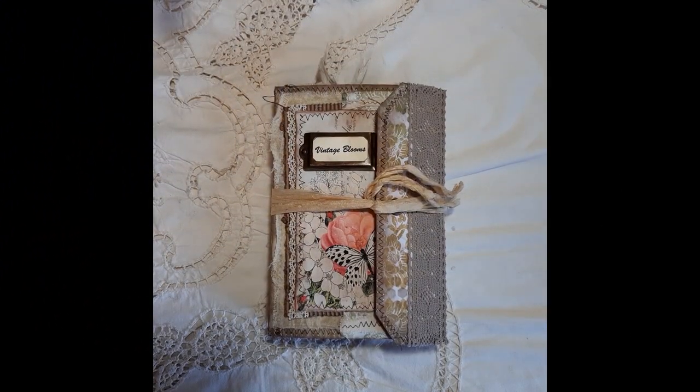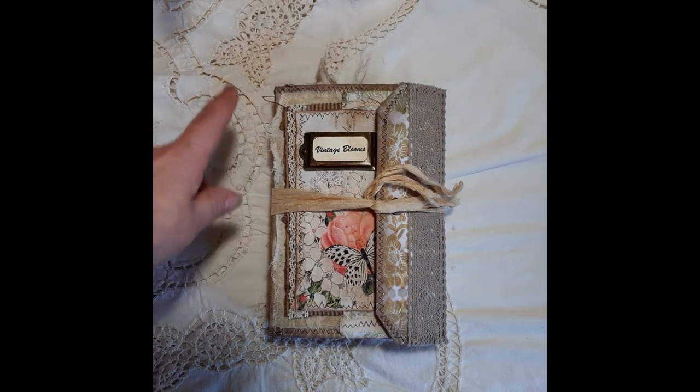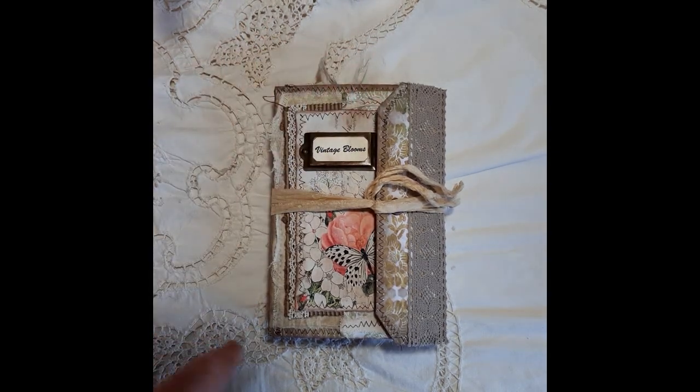Good morning everyone, welcome to Journaling Junkie. I must apologize if there's any shadows on this video — terrible lighting today, it's a lot dark around here, but nothing I can do about it. Anyway, I'm here to show you this new journal that I've created as a design team project.